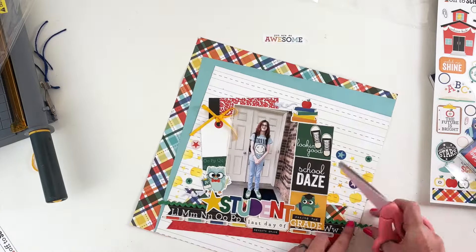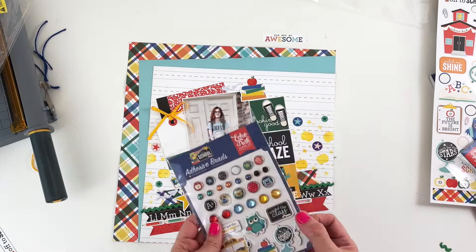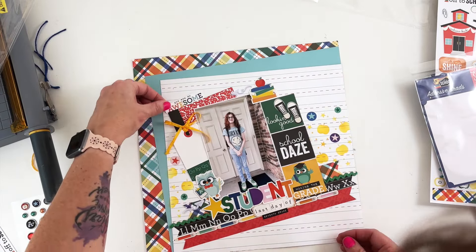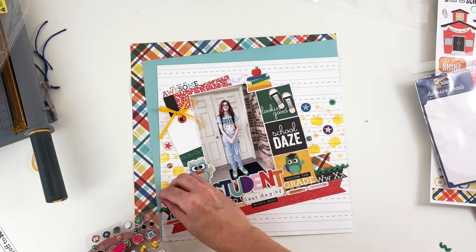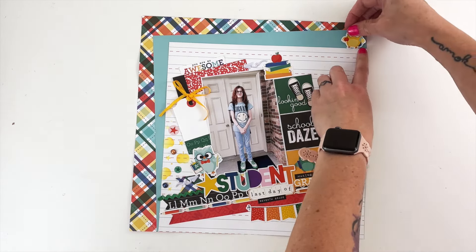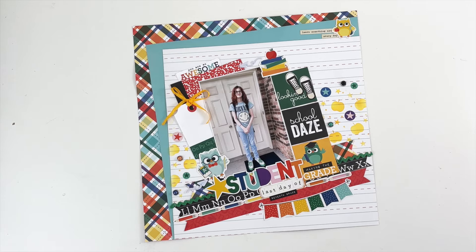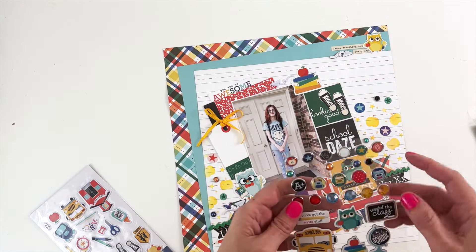So I go ahead and staple that down and trim off the excess. I added in the finishing touches to this cluster — some brads — and this sticker is going to go at the top. After that I turned off my camera because I felt like we were getting close to done, but I wasn't quite feeling like it was done. The main problem was up in the top corner and the bottom corner — it felt a little bit blank. So I added that banner at the bottom and then added these word bits and the owl at the top, and it felt less blank and like everything was anchored just a little bit better. One more chipboard — this time a paper airplane — and it is good to go.